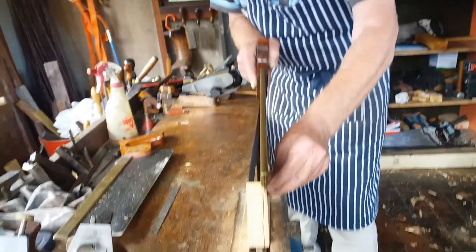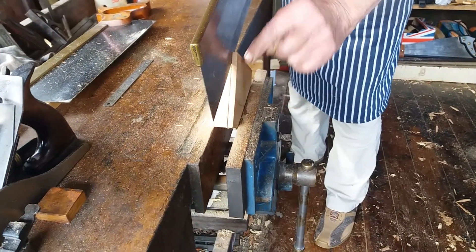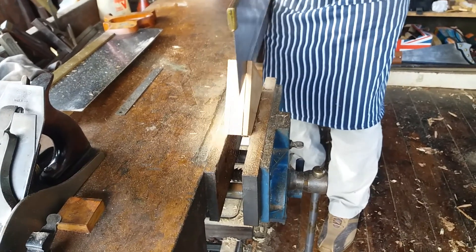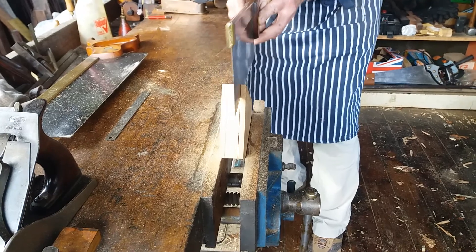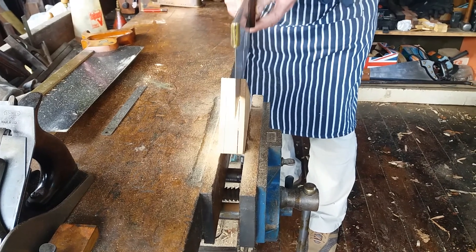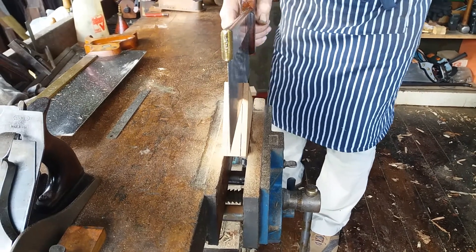The video keeps cutting out so we keep starting again. On the other side, just the same as before — mainly follow this line. You can stop and check that line every so often. I would imagine most people will find it unusual.